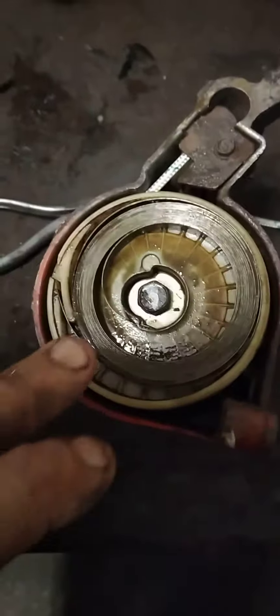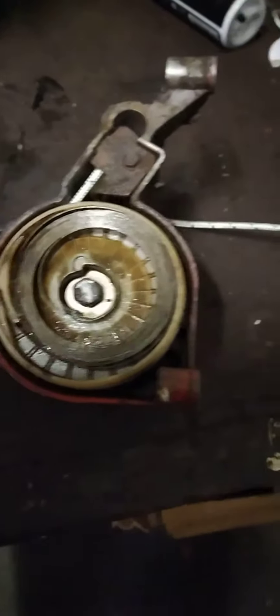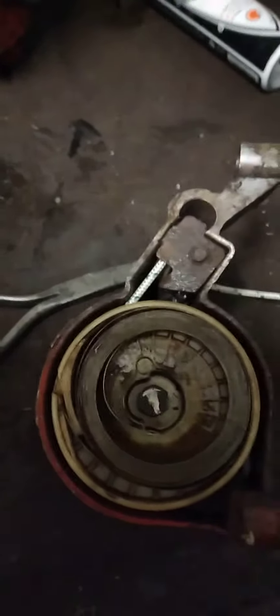Now I put the spring back in by hand, so now I'm going to tension the spring up using this bolt here. So all the tension is now on the spring.